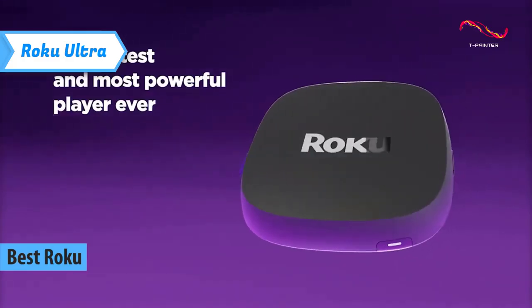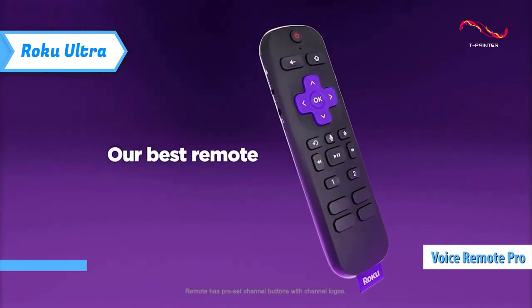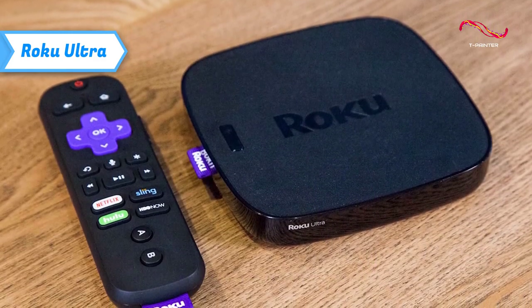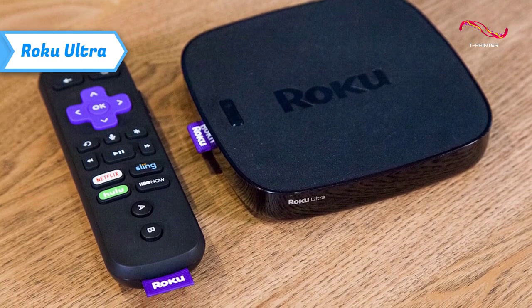The Roku Ultra now comes with the excellent Voice Remote Pro. Although it's much larger than a streaming stick, the Roku Ultra box is still quite compact. It's made of tapered matte plastic and should fit easily in a cabinet or on a stand under a TV.